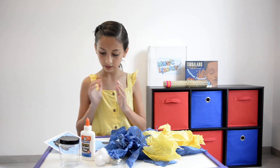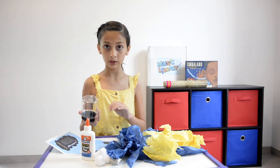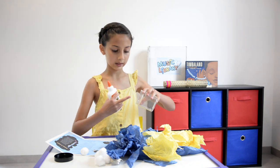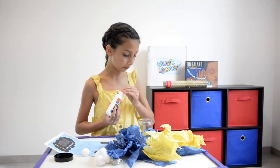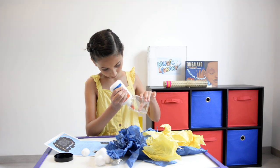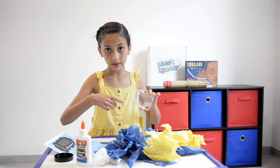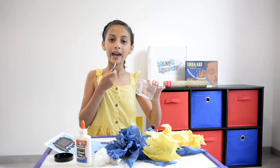The next thing we're going to be doing is put some glue in our jar. You're going to put it on the side of the jar. Now you could use your finger to spread it around, but I'm going to be using a paintbrush.